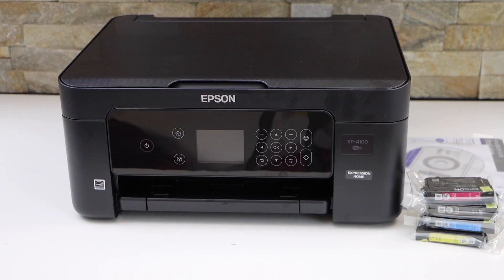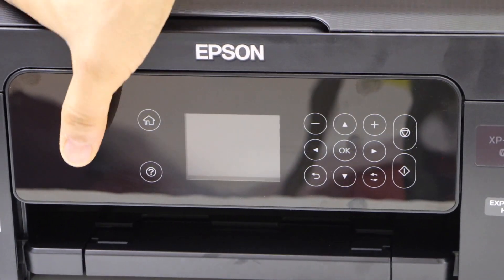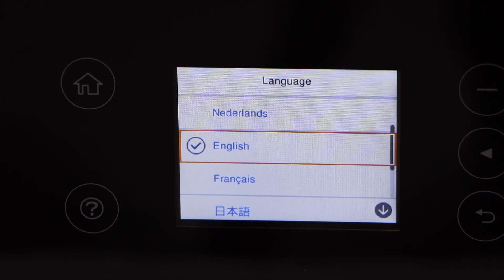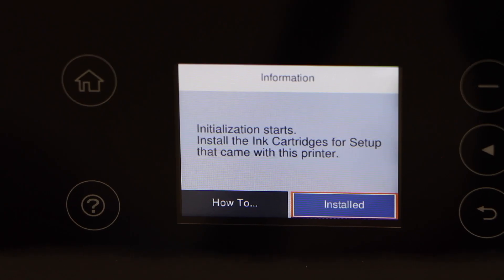Go to the printer screen and switch it on — press the power button, select your language, and press the OK button. The next step is to install the setup ink cartridges. This printer comes with four setup ink cartridges.